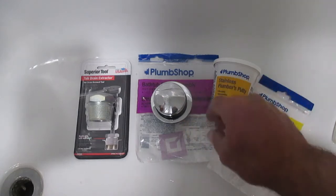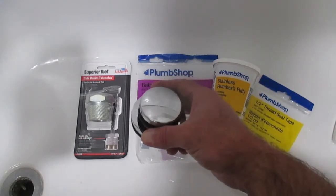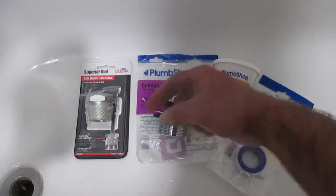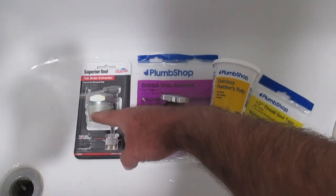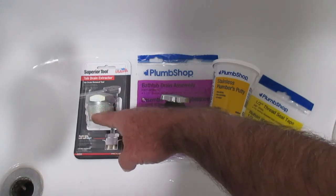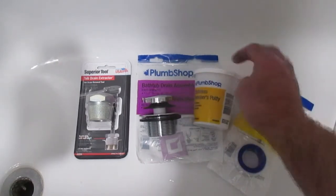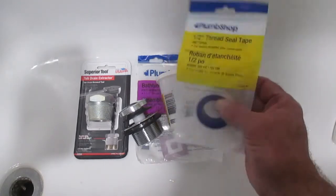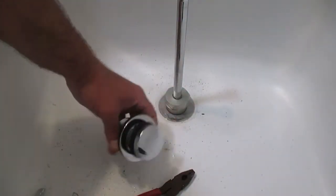This is not a sponsored video, so there's no advertising involved. I'll give you the prices: the bathtub drain assembly I got — as of May 2021 — was twelve dollars and forty-nine cents. The drain extractor tool was nineteen ninety-eight in Canada. The plumber's putty was around two dollars, and the thread seal tape was eighty cents. Hopefully you won't need the extractor tool.